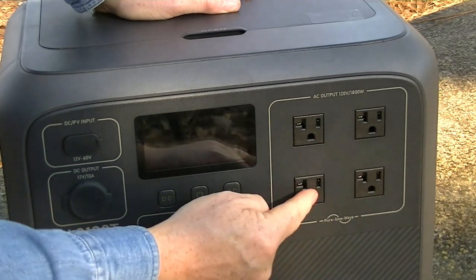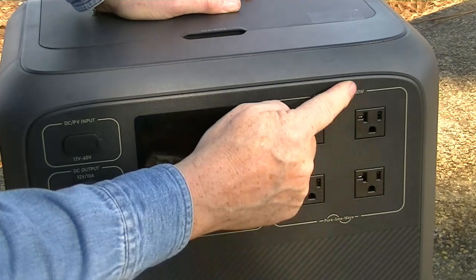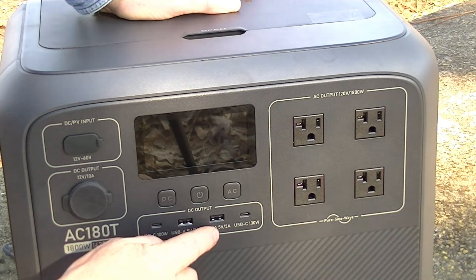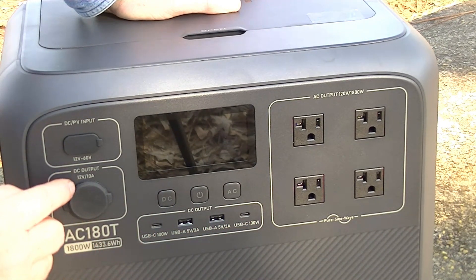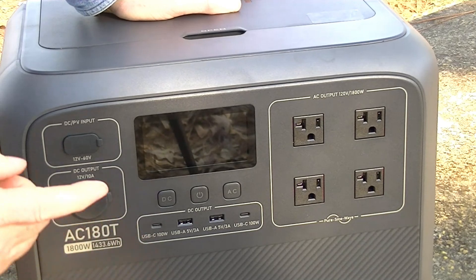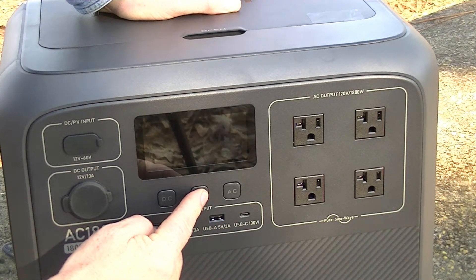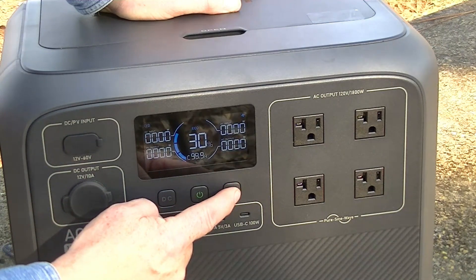Here's the face of the unit up close. Here are the four 110-outlet, 1800-watt AC ports. Then you have a USB-C 100-watt, a USB-A 5-volt 3A, another USB-A 5-volt 3A, and another USB-C 100-watt. You have your 12-volt 10-amp DC output, and then your DC input for charging from the car or from solar, which accepts 12-volt through 60-volt. You have your activation button — hold it in for three seconds to activate, giving you the display, and then you can choose DC or AC.